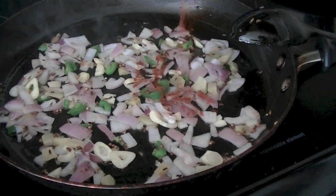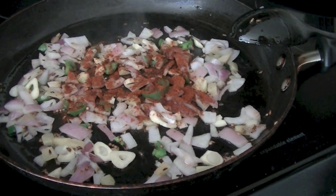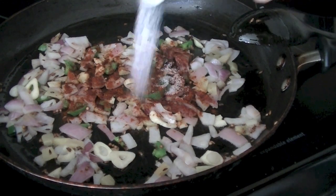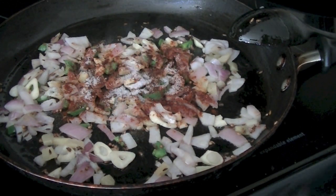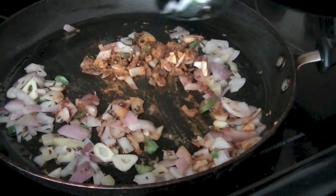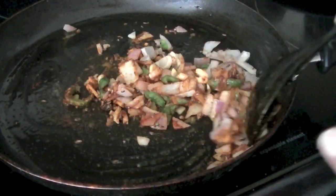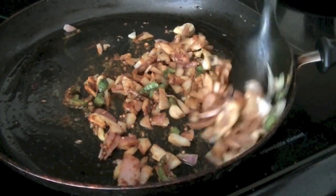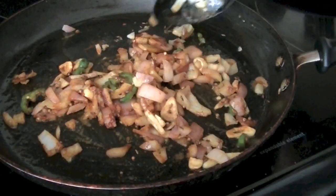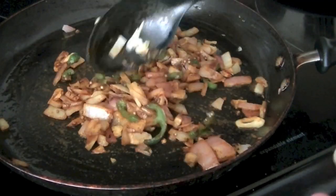Add about half a teaspoon of red chili powder — you can eliminate it if you don't like too much spice. Half a teaspoon of salt for 600 grams of chicken, and half a teaspoon of turmeric. Mix these ingredients well together. Give your masala about two minutes; once the onions start becoming golden, turn the heat off, let the masala cool down, and then put it in the blender to make a smooth paste.